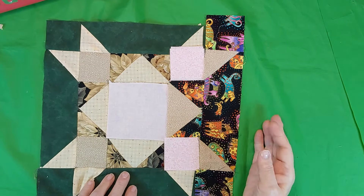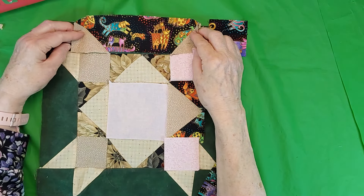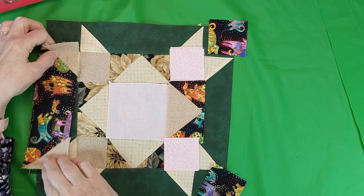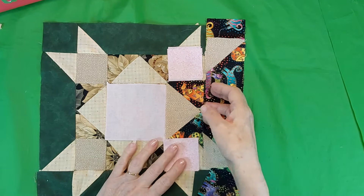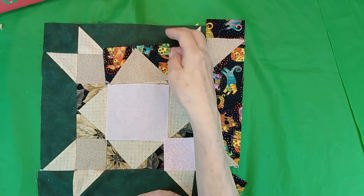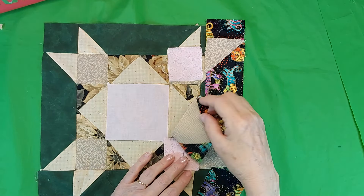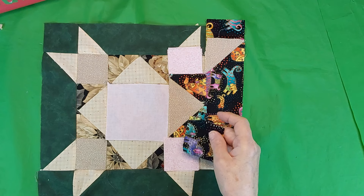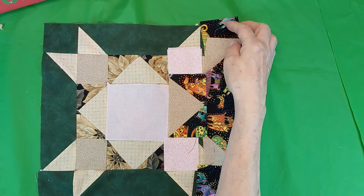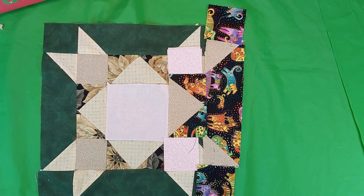With this piece you've got one there and one here. So you need four of these units and four of the flying geese units, and some two and a half inch squares in each corner, and then another two and a half inch square on this one. And that's all there is to it. When you break it down in sections, there's not much to it.